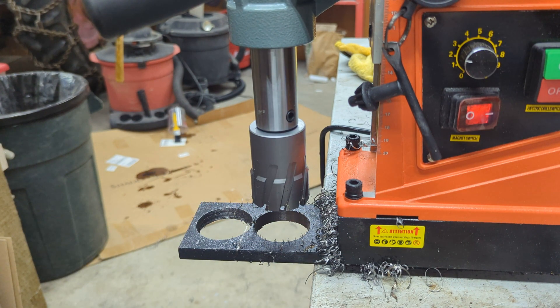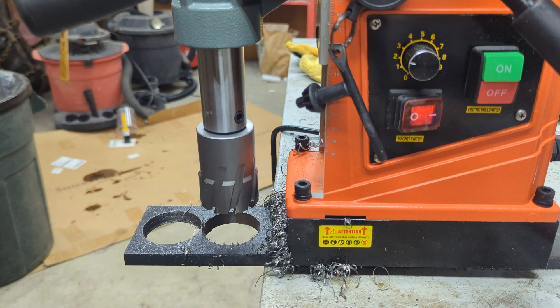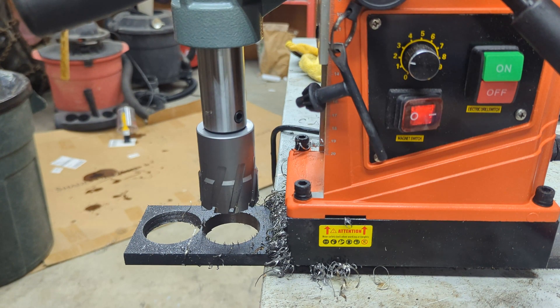Check it out — I've got links down in the description. They're all affiliate links, so if you click on them, my wife gets a little bit of money. Pretty nice drill. Thanks for watching.